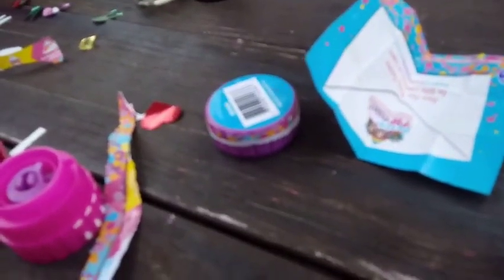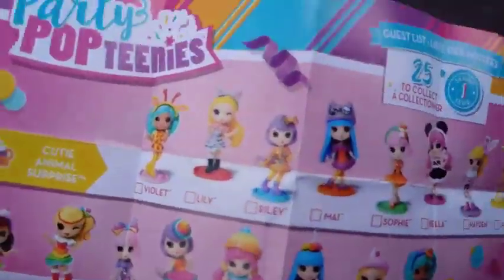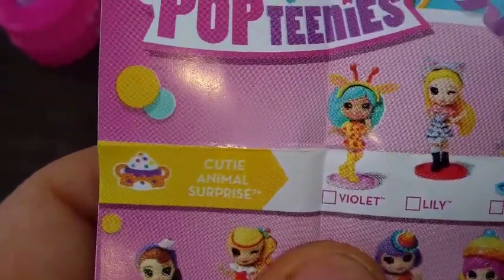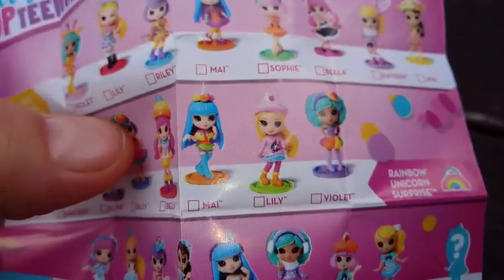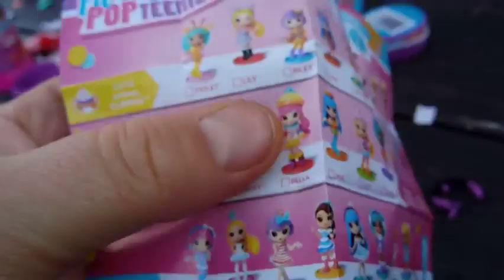I was hoping to get an animal one and I did get an animal one! So let's see what — I think I got the giraffe one. Mommy, there's a blind bag. I think we got the giraffe one here. Yeah, there are accessories. Mine that I got here is from the cutie animal surprise, and it looks like I got Violet. Yeah, I got Violet. I'm pretty excited to have another one from the animal. Does it say this is a unicorn one?